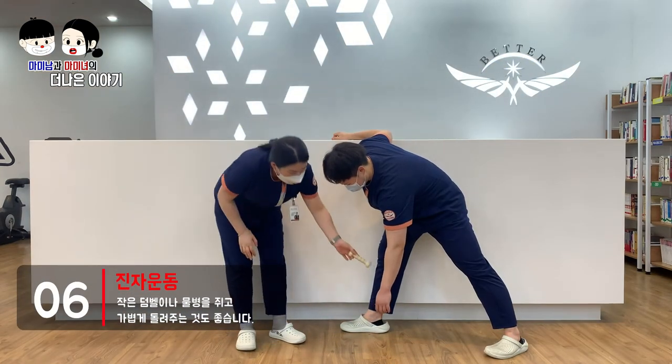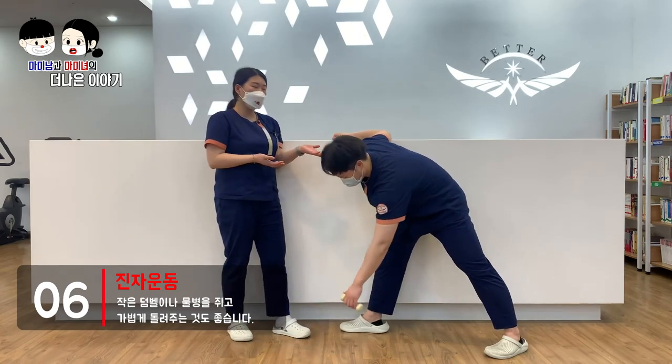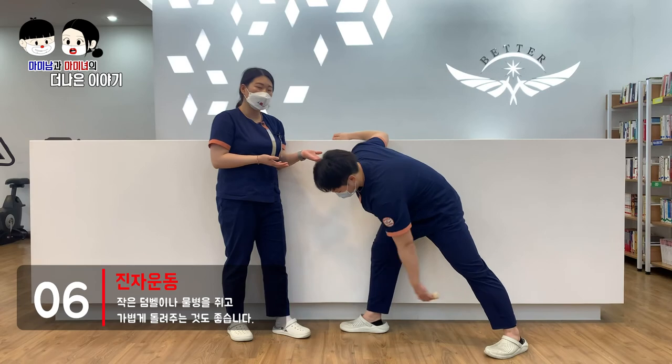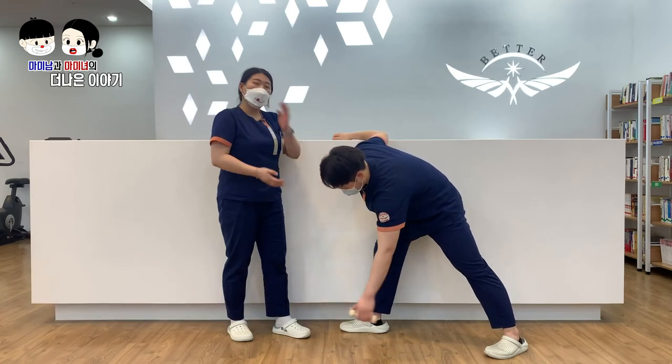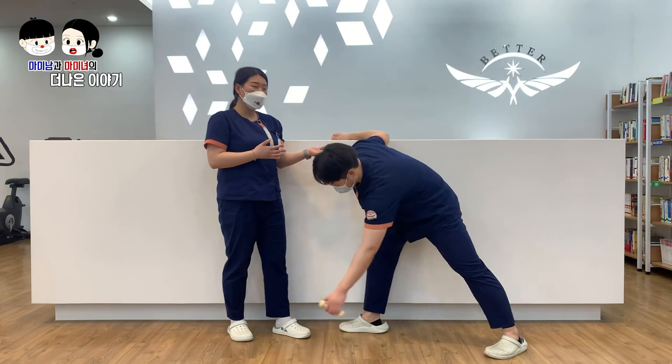Using small dumbbells or small weights will help reduce the load on your muscles. This is very good for you — try to do it again with the appropriate weight.